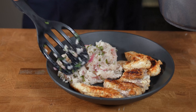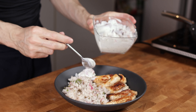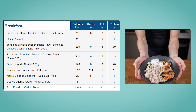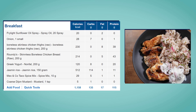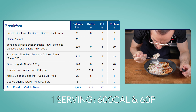To plate, add 200g of meat per person with half of the rice and a generous amount of the yogurt pickled onion sauce. The entire recipe comes in at 1,158 calories, 135g of carbs, 70g of fat, and 115g of protein — so around 600 calories and 60g of protein per serving.